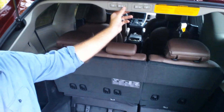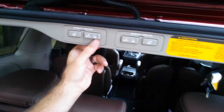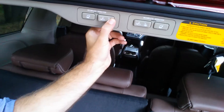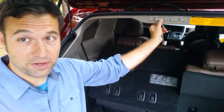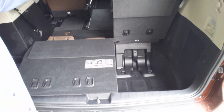Look at this third button here — let me zoom in. The buttons are up at the top. So if I immediately just want to go down, see where it has the down arrow — I'm just pressing that, holding it down. You have to hold it. And look what's happening right now — it's actually folding into the back area. So now we've got half of this available, half of it flat like that.